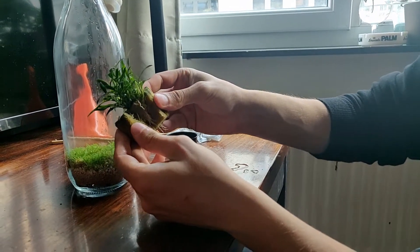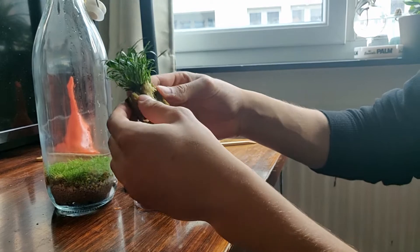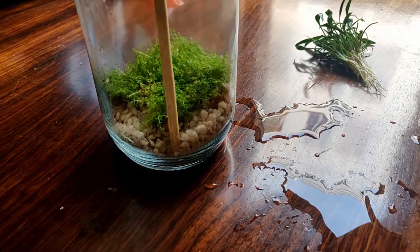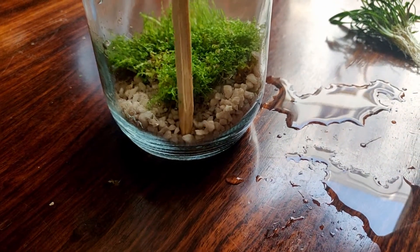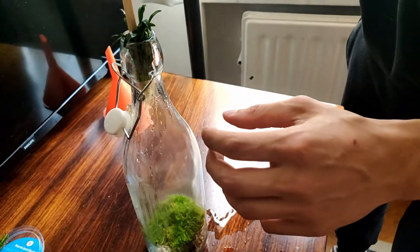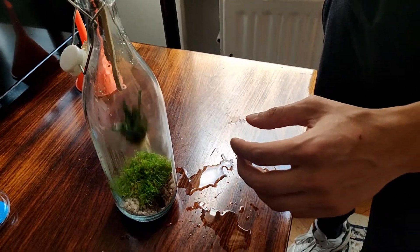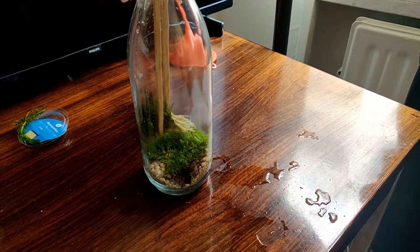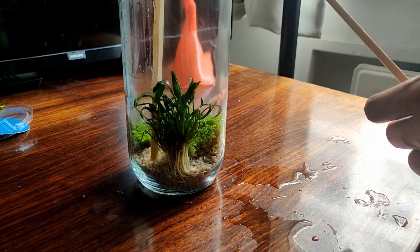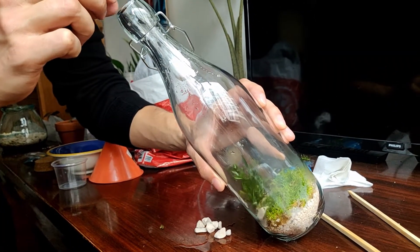Then I carefully removed the spongy material from the roots of the water trampette plant. First I tried to make a hole for the roots with the stick. It was a tight fit through the neck of the bottle but I managed to push it through carefully. Next I used two sticks to get the plant into place. To fixate the plant I added some more stones on top of the roots.